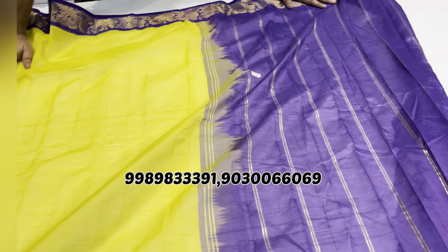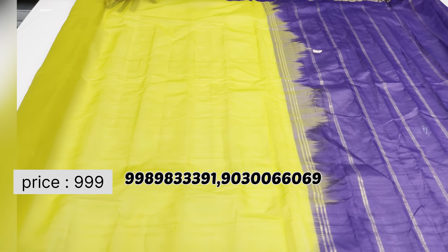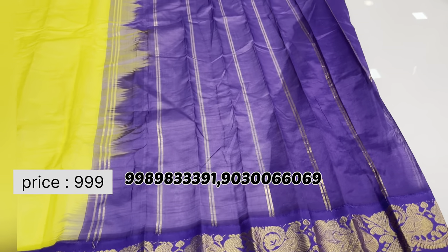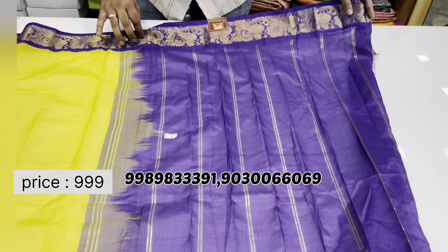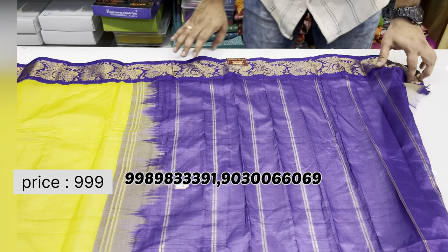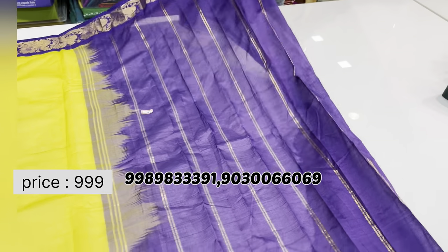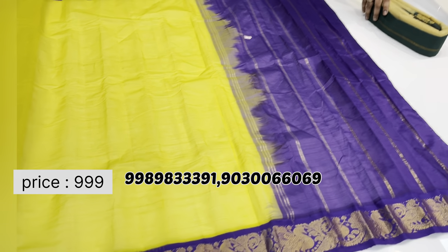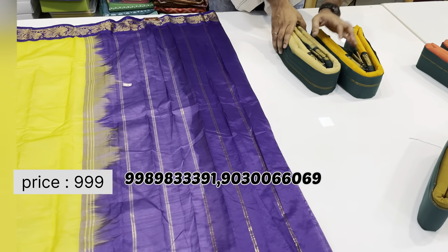Like this gadwal cotton saree — plain body with both sides Manakki same borders in a peacock design. The pallu has Manakki with simple lines on the sides, and wheatillo blouse included. The cost of this saree is just one thousand rupees only.